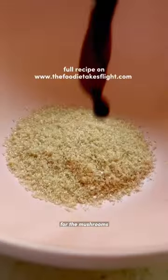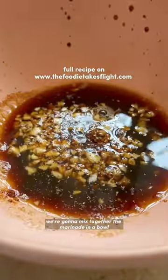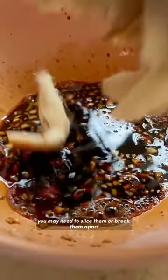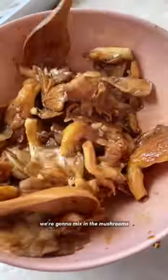For the mushrooms, we're gonna mix together a marinade in a bowl. I use fresh oyster mushrooms and just keep them whole, but if you're using other mushrooms, you may need to slice them or break them apart. Mix the mushrooms in to soak through the marinade and leave this to sit.